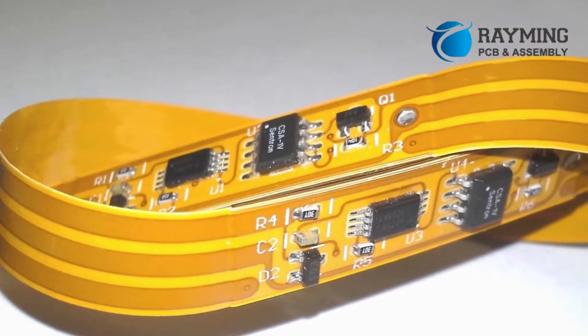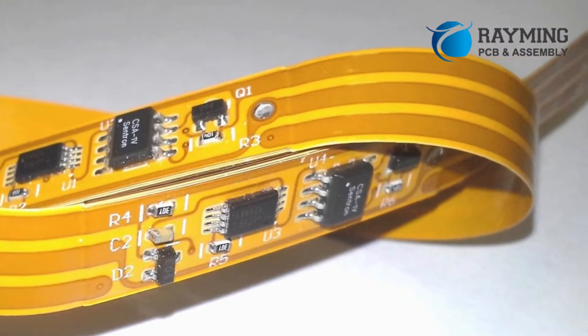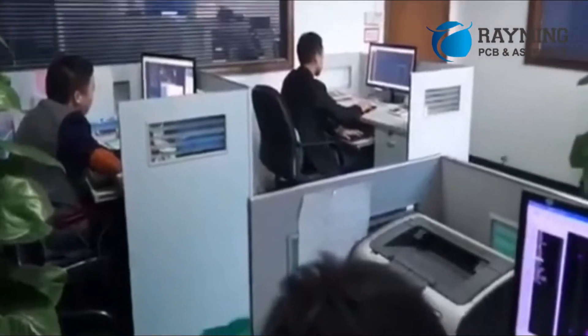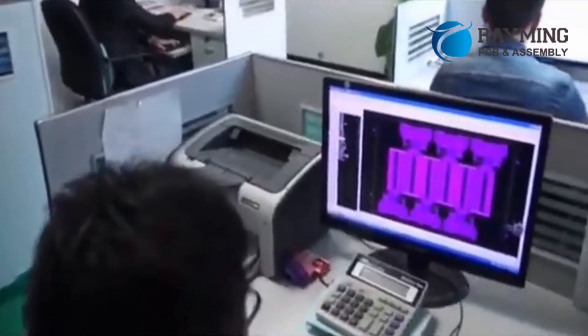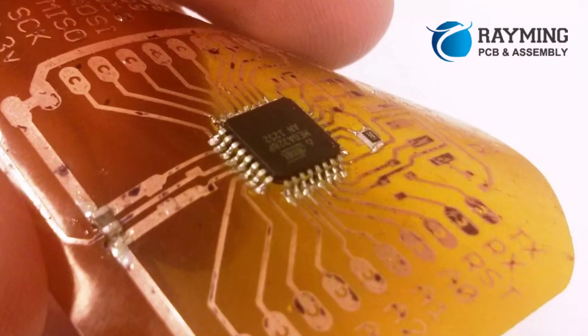The flex designs are composed of polyamide or transparent polyester film as a substrate material, which comes with high heat resistance, making it a right fit for solder mounting components.